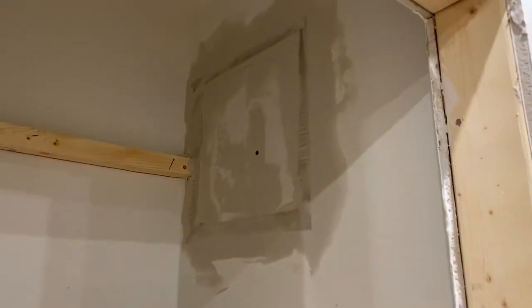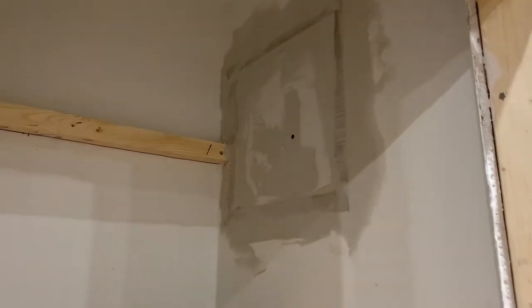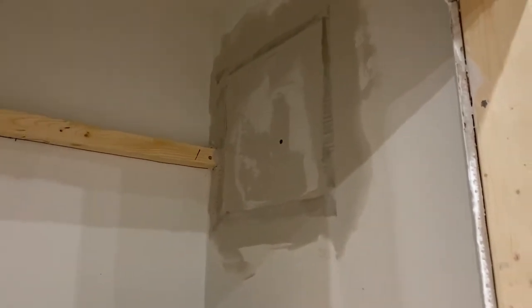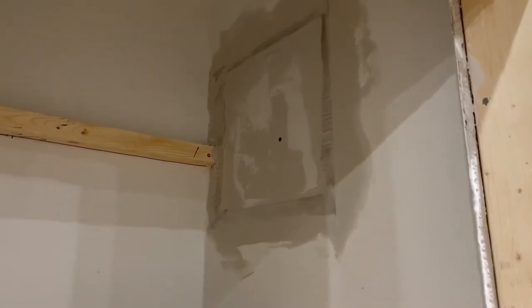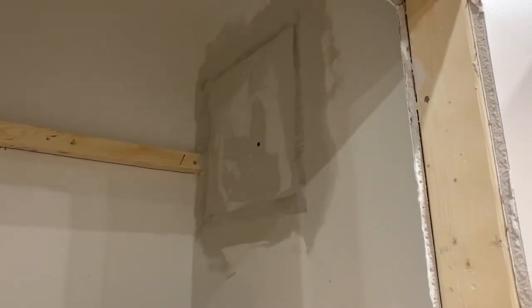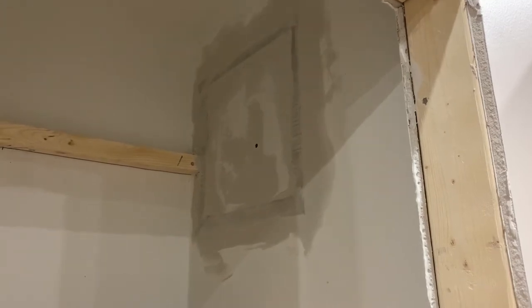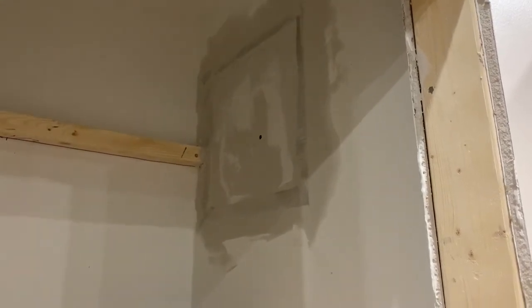So I ended up just cutting it out and redoing it with what they call a California patch, where you back-cut the drywall and then use the little flaps of the paper as the tape. I'm really mad that I had to do that, but it's not really anything I could have done differently. I'm going to have to let that dry all night, so I guess I'm not finishing the pantry tonight. It is what it is — I'll do the next thing.